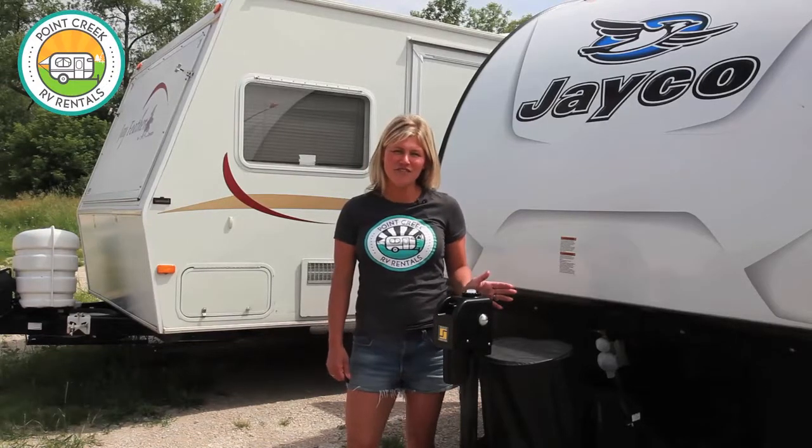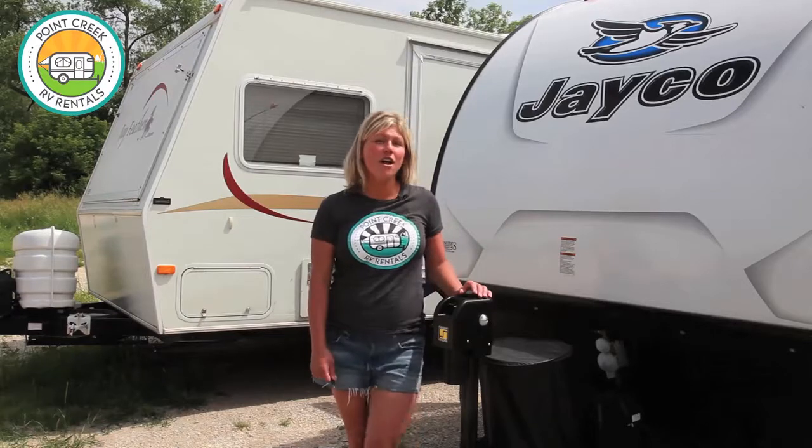Hi, I'm Caitlin, owner of Point Creek RV Rentals. Thanks for choosing to rent your unit from us. Today I'm going to show you your home away from home, the Jayco Hummingbird.